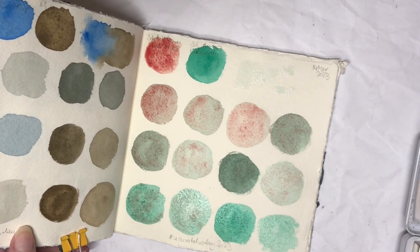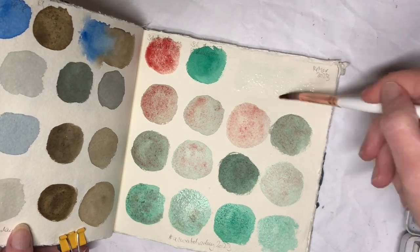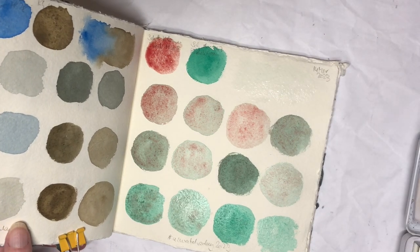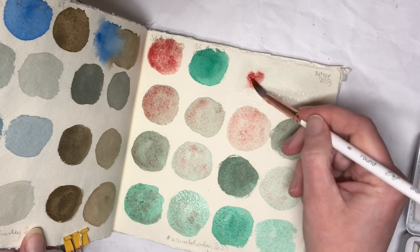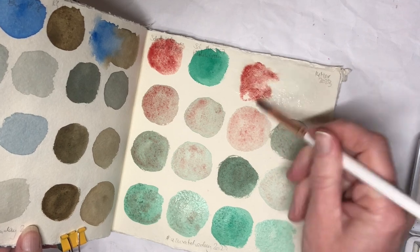I need to wash my brush out really properly before I do this. There, that's a bit better. Let's see how much red I can get out of there — well, that wasn't too bad now though, was it?